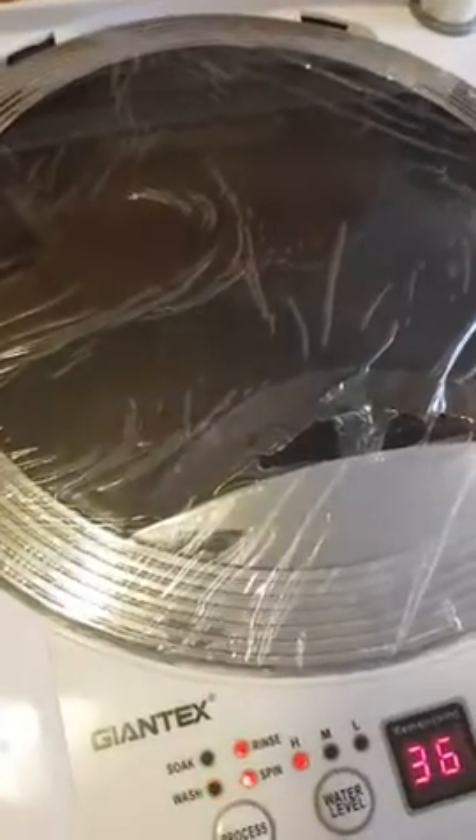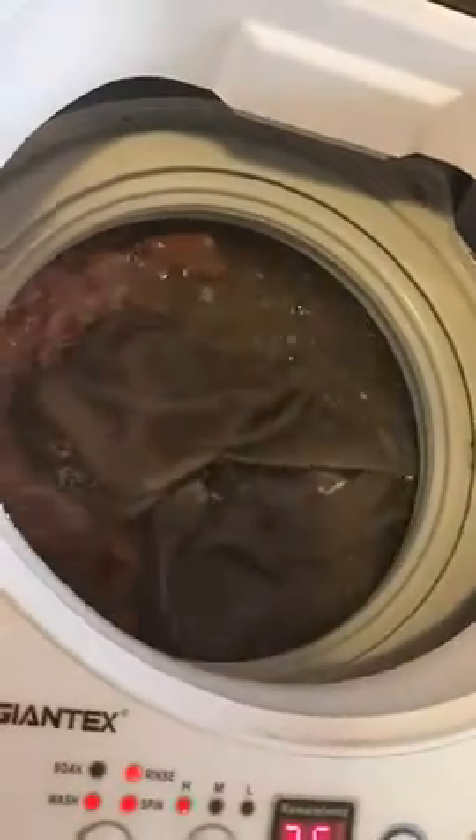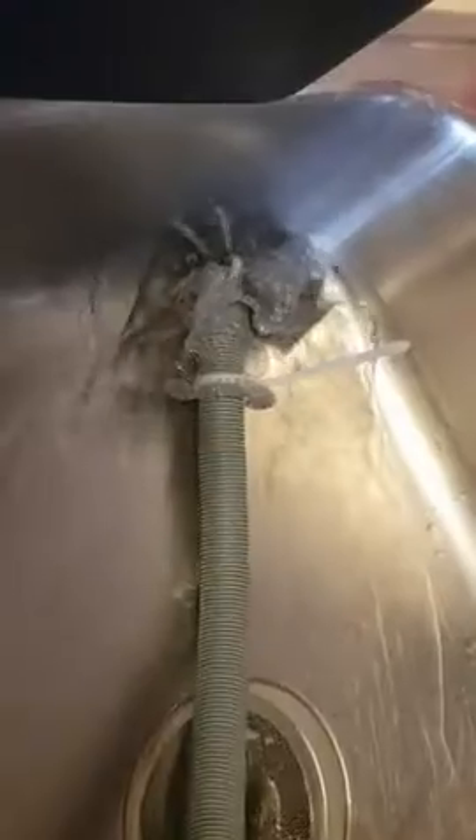I'll show you when it starts to jump off. You can hear it going. Yeah, you can see it starting to drain now.